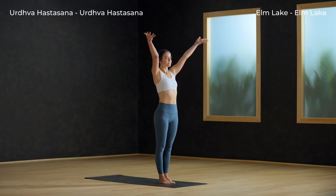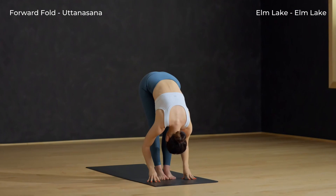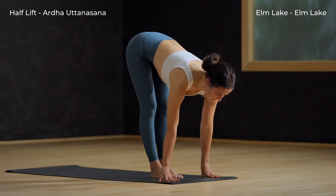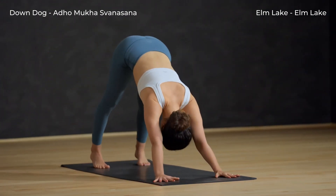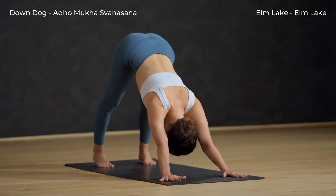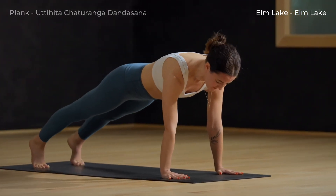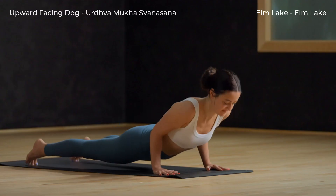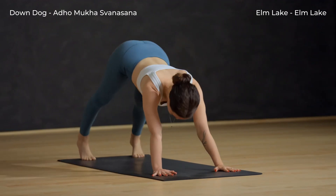Inhale, Urdhva Hastasana. Soften your knees and spill forward. Inhale and lift halfway up. Exhale, plant your palms and step back to downward facing dog. Inhale to plank, Chaturanga. Exhale, inhale, up dog. Exhale, down dog.